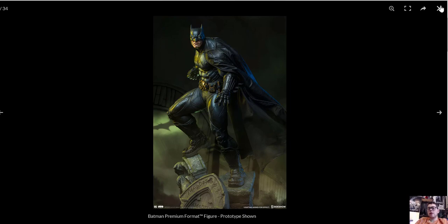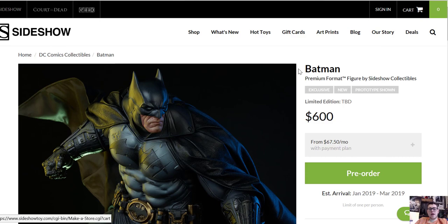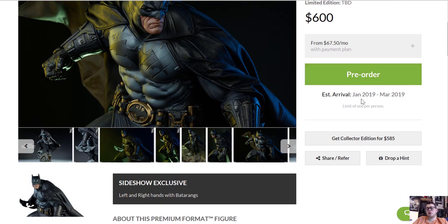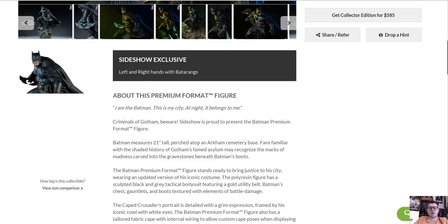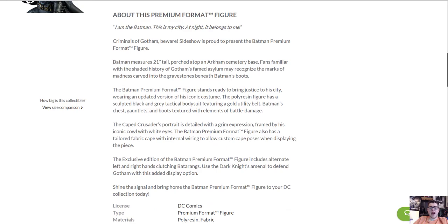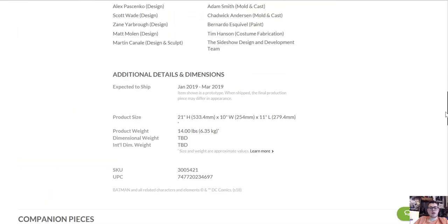So now I'm going to exit out of this and give you some more information. This is just the Sideshow page. For the exclusive it is $600. Payment plans are available — they start in June at $67.50 a month. Exclusive, new prototype, edition size to be determined. Depending on how many exclusives sell, they'll probably do a thousand — anything more than that will kind of piss people off. He's supposed to be available January 2019 through March 2019, which is the time slot after Superman and Wonder Woman. The exclusive comes with right and left hand Batarangs. He's 21 inches tall. There are companion pieces — all that fun stuff. I don't know why they'd have Harley Quinn and not the Joker, but that's okay.